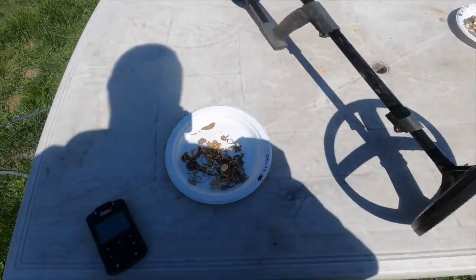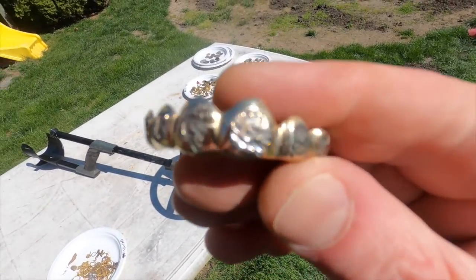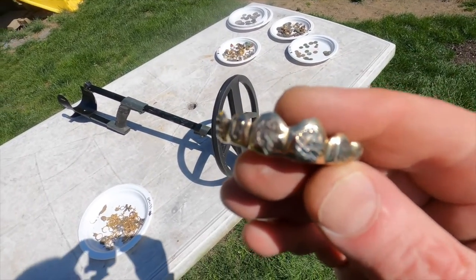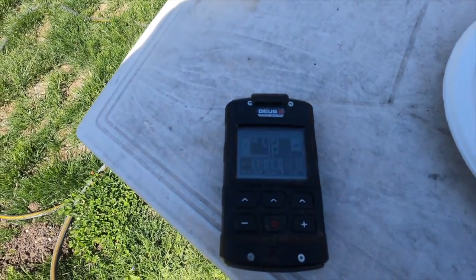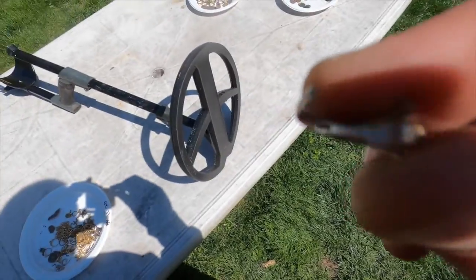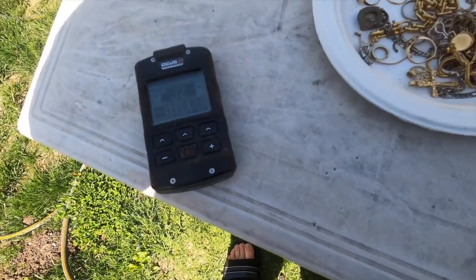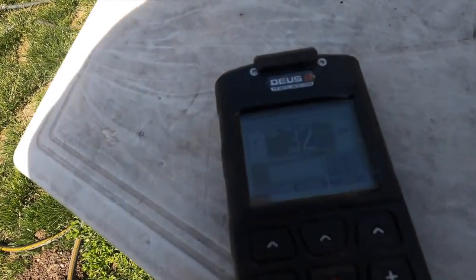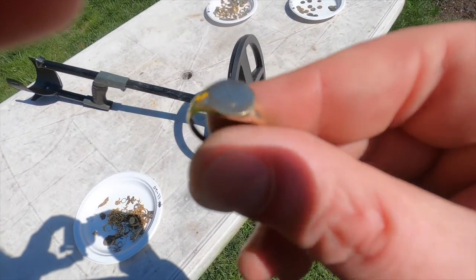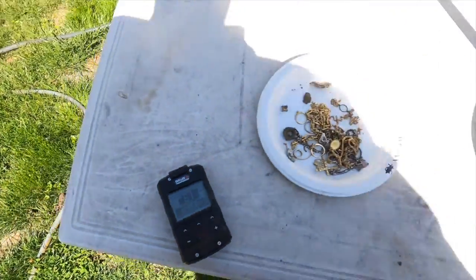14K gold bracelet: 52. My all-time favorite find - these are my grills, 10K: 47. A cut ring stamped 14K: 32. Gold signet ring, 14K: 51. A little part of a gold chain: 35. This one is platinum - I haven't shown you platinum yet: 42. A combination of rose gold and 14K gold: 46.